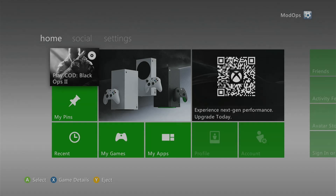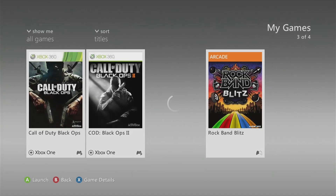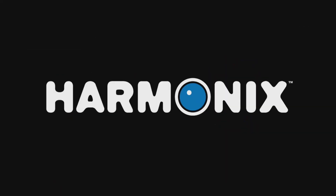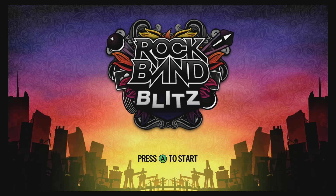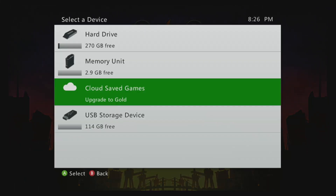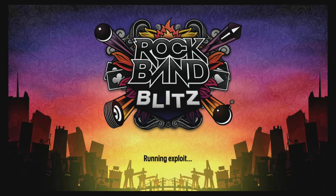Now on the Xbox, go to my games. Make sure your USB device is plugged into the Xbox and go over to Rock Band Blitz. This is the game that is exploited with a buffer overflow. Once this loads up, press A to run the exploit. Now this only works about 80% of the time and can take anywhere from 10 seconds to a couple of minutes. On some instances it will freeze - if that's the case, just restart your Xbox and try again. Press A to start and select your USB device.